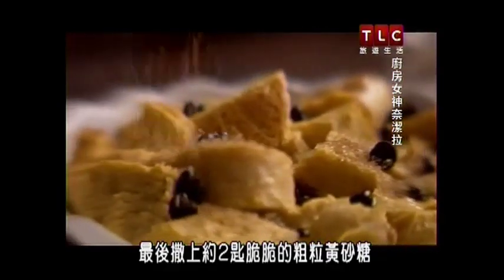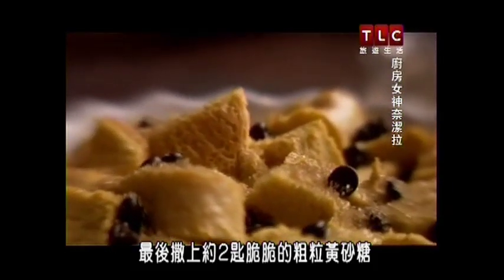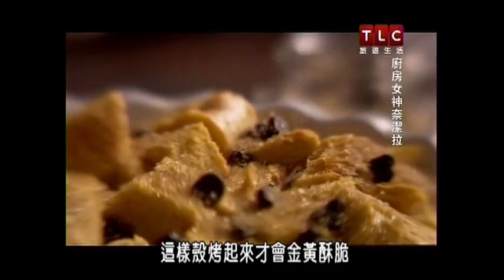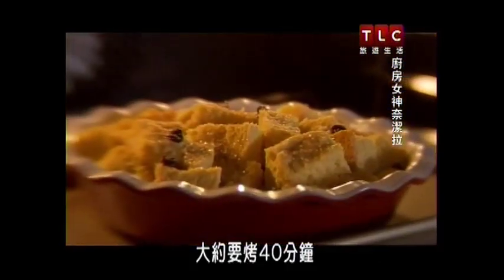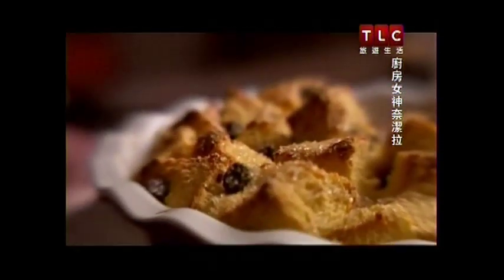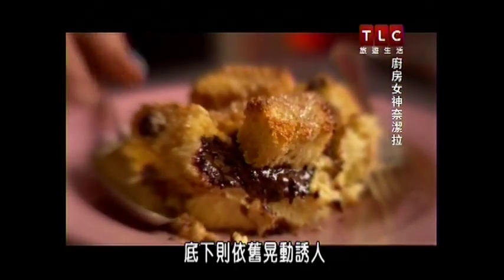Finally I sprinkle about two spoonfuls of crunchy demerara sugar on top — this is what helps the crust really become golden and crunchy. I put my dish into an oven preheated to 170 degrees, and it needs about 40 minutes. You can tell when it's finished because the top will be glorious and gold and crispy, and underneath will still have a very desirable hint of wobble.